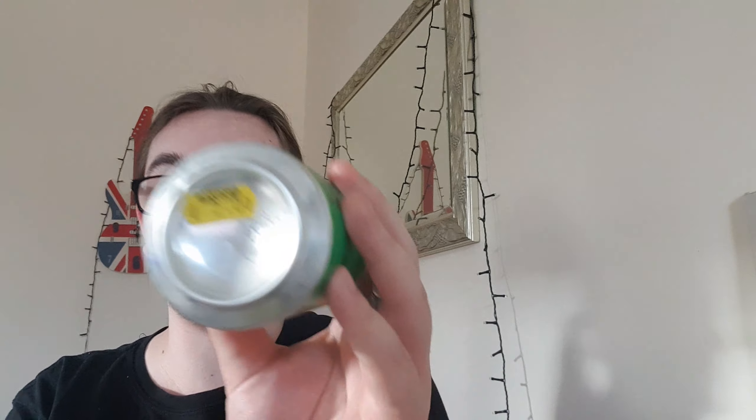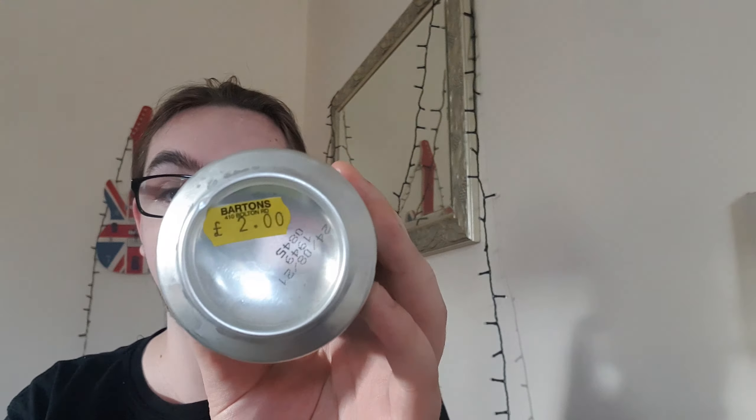Good evening and welcome back to another beer review. I'm Ben the Beer Lad and today I'm gonna be doing Tiny Rebels Dutty. This is a Vermont Session IPA at 4.2% — it says that right there on the front.